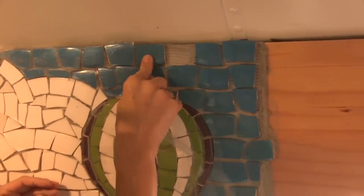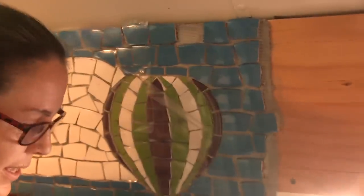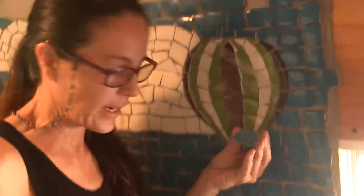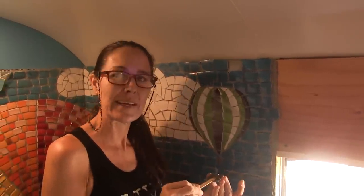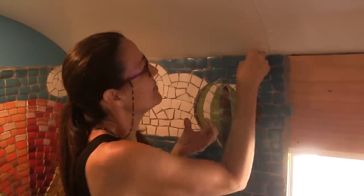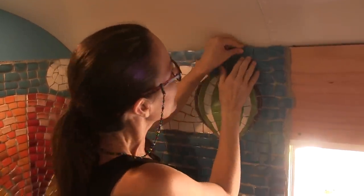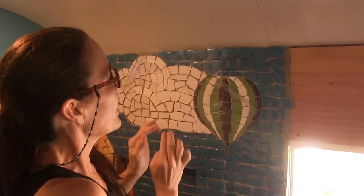We found a few pieces that came loose — either because the thinset was too thin when it was applied, or it got too dry, possibly both. I think that's just from living in Arizona: everything is dry, the air is dry, the surfaces are dry, and it just sucks the moisture out of everything. So we're just putting a few pieces back in place.